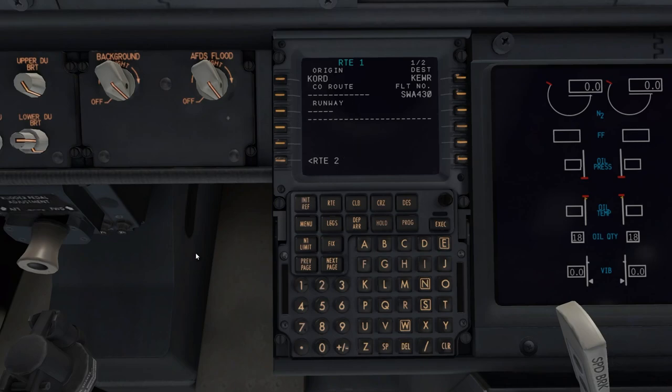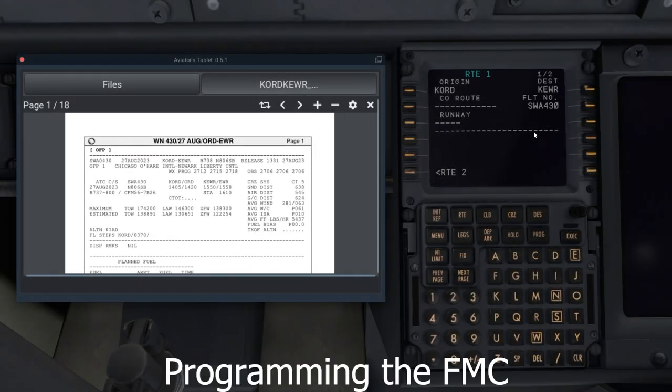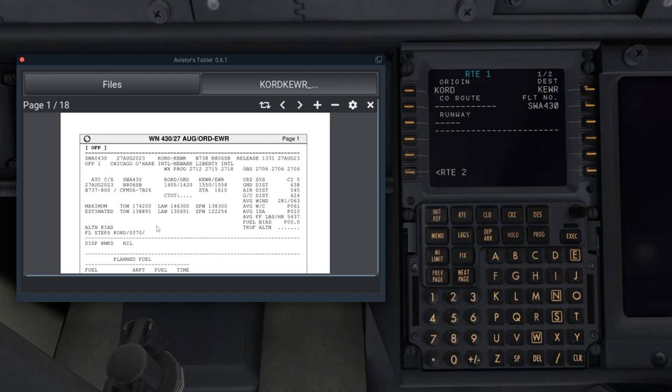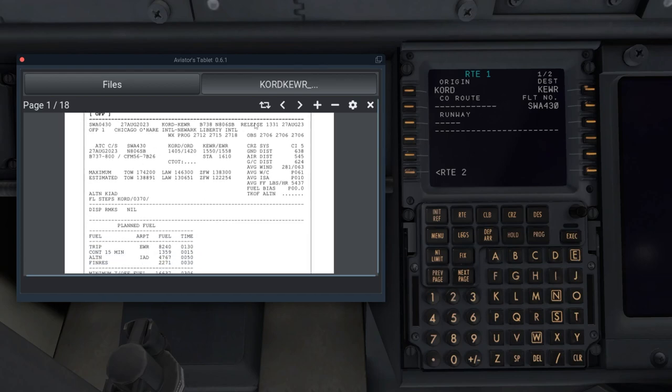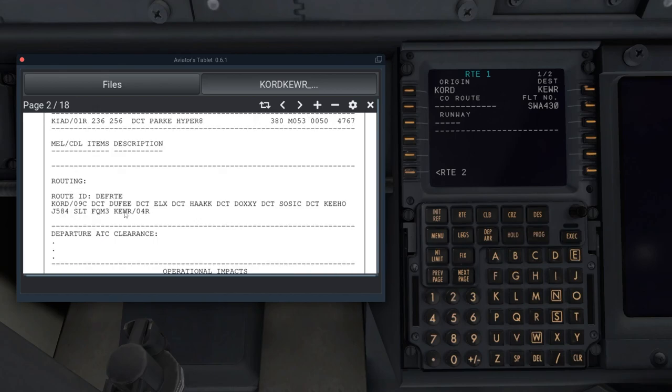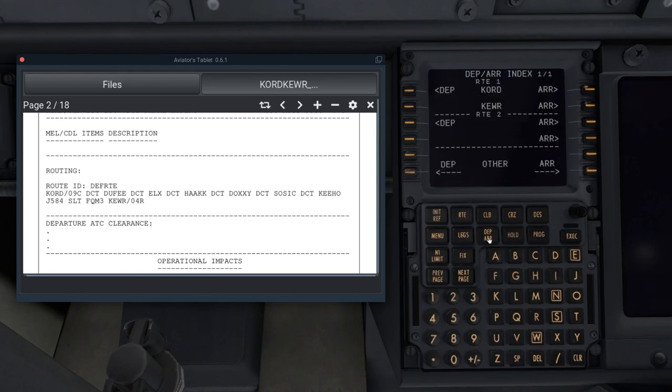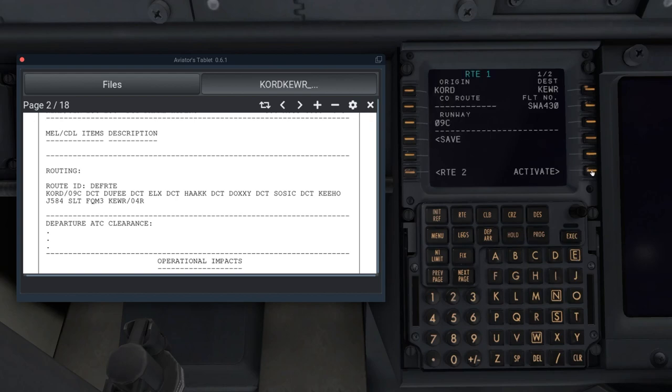Here is my OFP — my flight plan from Simbrief. In Simbrief you go to the second page for your route. Go to Departure/Arrival, select your departure runway — we're on runway 9 Center. There are no SIDs, which is interesting. Go to route and click Activate.